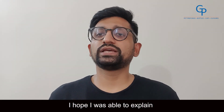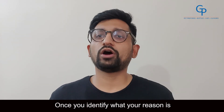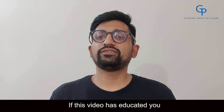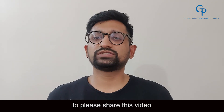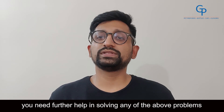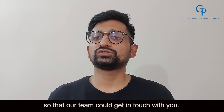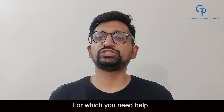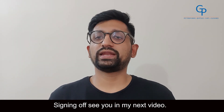I hope I was able to explain a few reasons why off-center gates happen. Once you identify what your reason is, you will be able to easily solve your problem once and for all. If this video has educated you on solving your off-center gate problem, I request you to please share this video with your fellow blowers and friends. In case you need further help in solving any of the above problems, please leave a comment below or share a picture so that our team could get in touch with you. Also, if you have any other blowing problems for which you need help, please post the picture in the comments section below. Signing off. See you in my next video.